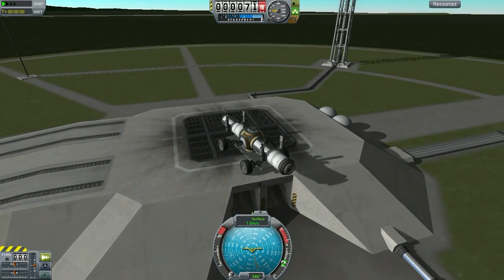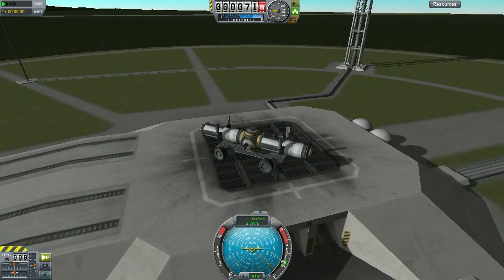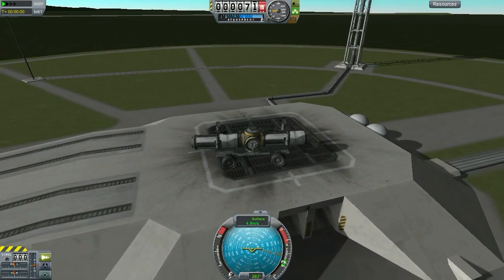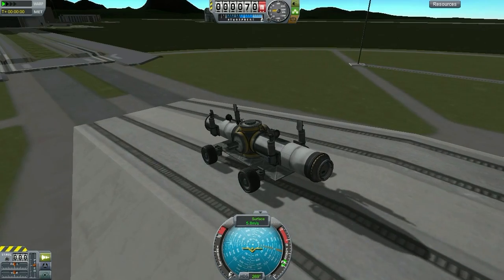What we have here is a little foresight into what our future Minimalist mun base will probably be like. Keep in mind a lot of this is in the prototype phase, and chances are some of what you see here probably won't end up on the mun. Still, it's neat to see some of the options that we have to play around with.